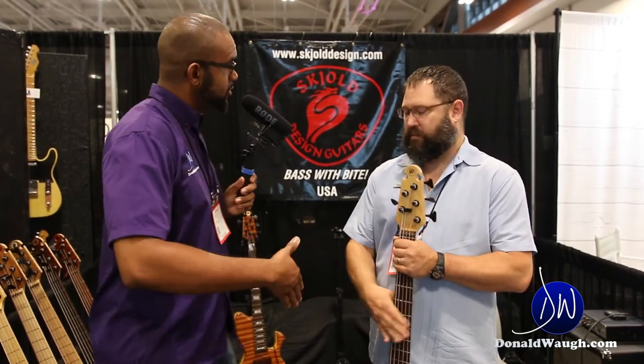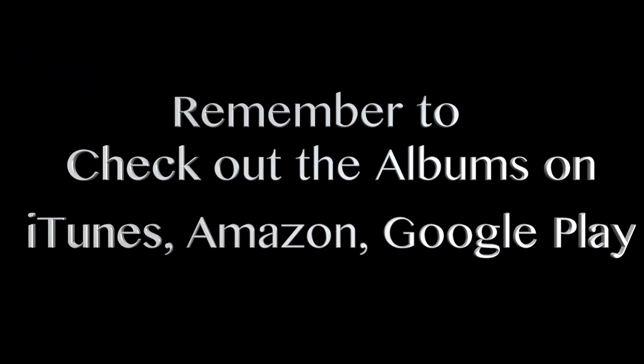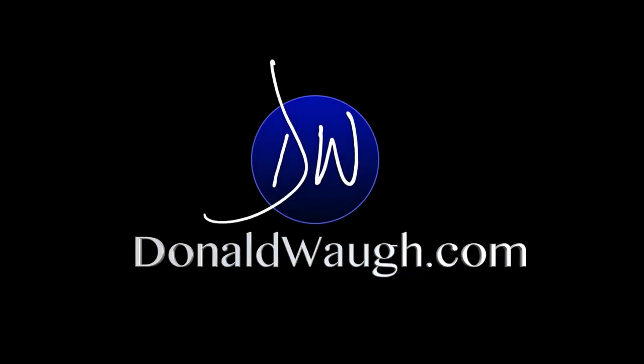That's incredible, actually. Wow. Thank you so much, Pete. I really appreciate it, and thank you so much for watching DonaldWaugh.com. Stay tuned for so much more. Bye-bye.